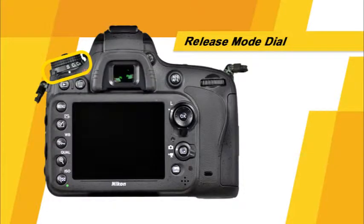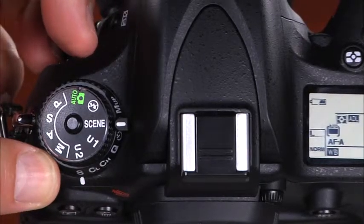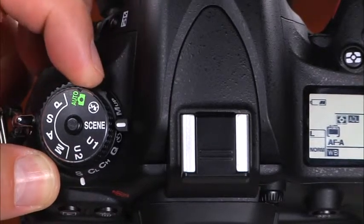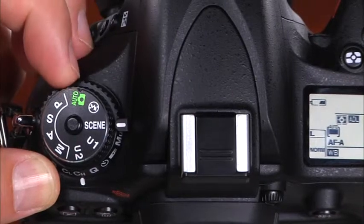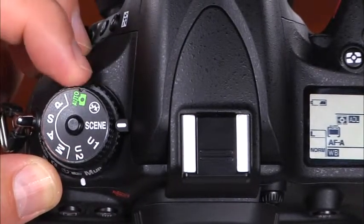This is the release mode dial and lock release button. To set the camera's release mode, press and hold the lock release button and rotate the release mode dial. You can choose from single frame, continuous low speed, continuous high speed, quiet, self timer, remote control, and mirror up.